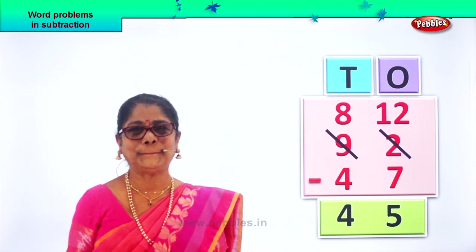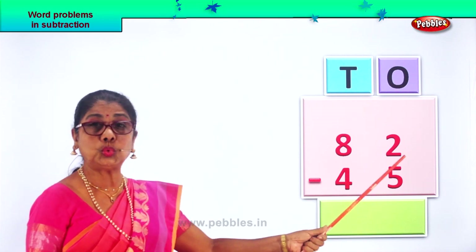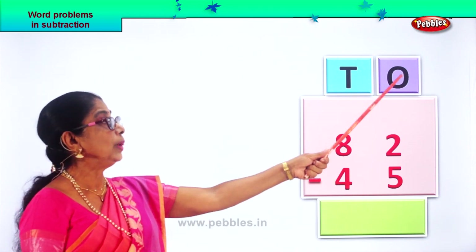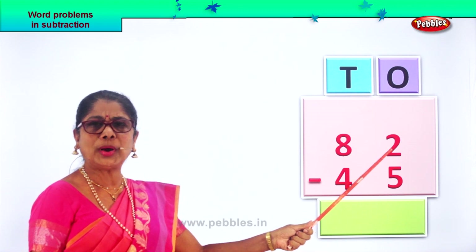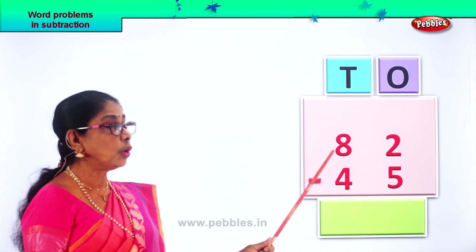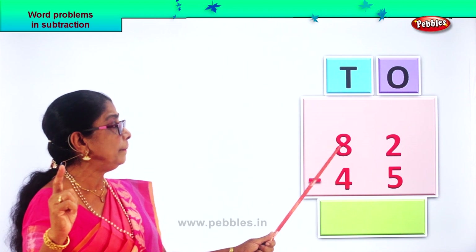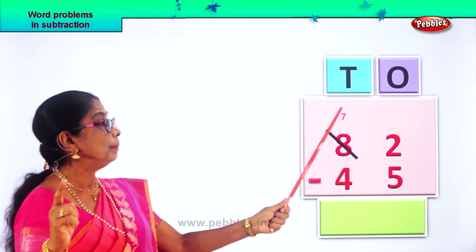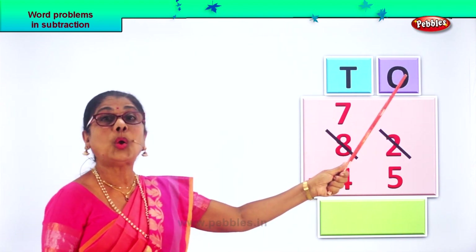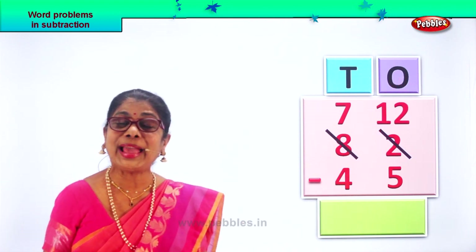Let's take a new sum now. Here we have eighty-two, take away forty-five. Eighty-two minus forty-five. In the ones place, you have two ones minus five ones. Two is smaller than five. We are going to borrow one from the tens place. From eight tens, we are going to take away one, and that balance is seven. From eight, take away one is seven. Now one ten goes to the ones place and it becomes ten ones plus two — twelve ones.